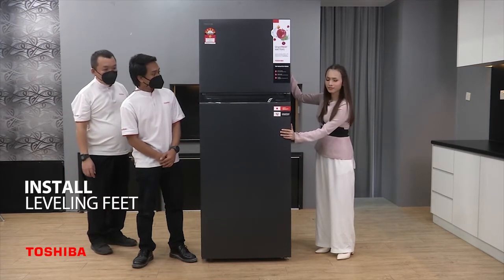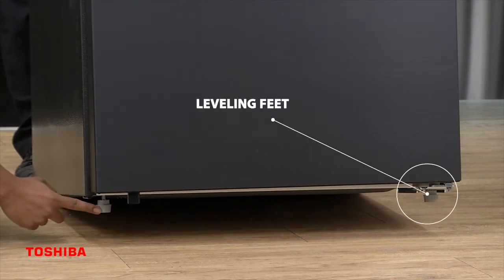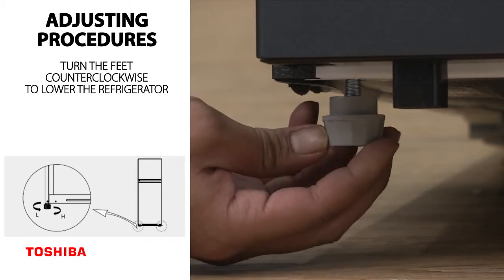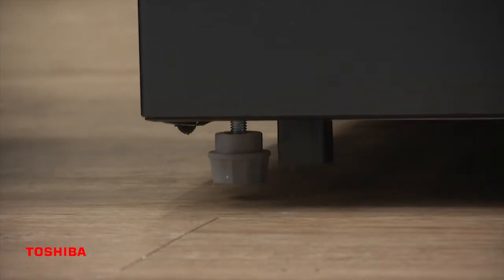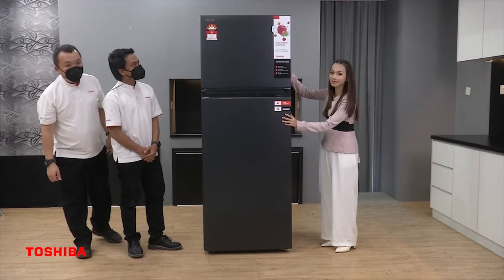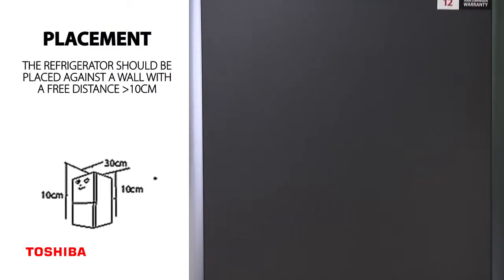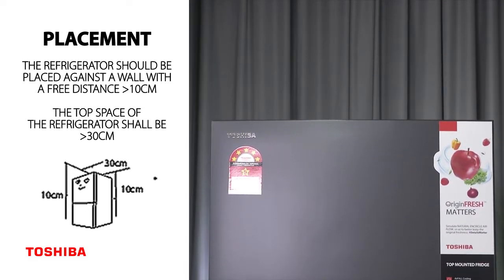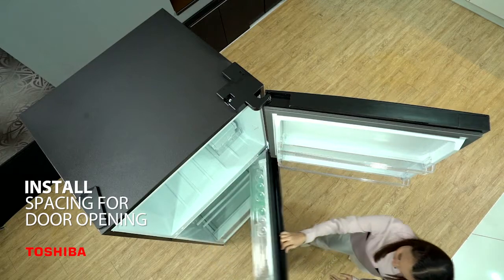This fridge is not balanced. For ventilation, you need at least 10cm of clearance on the surrounding sides, and at least 30cm on the top. Also spare enough space for the convenience of opening the door and drawers of the fridge.